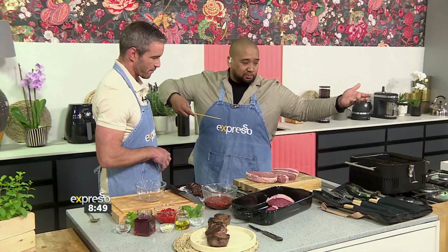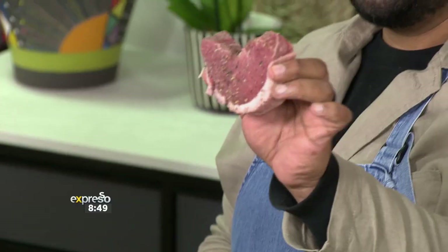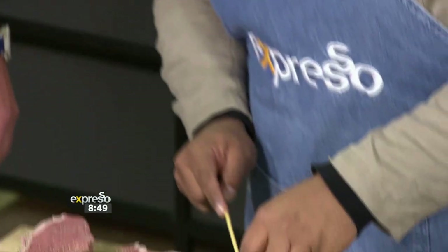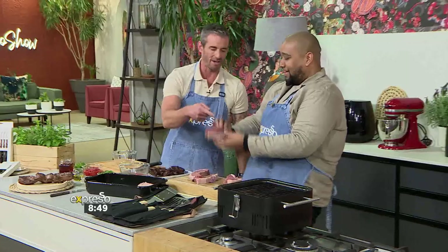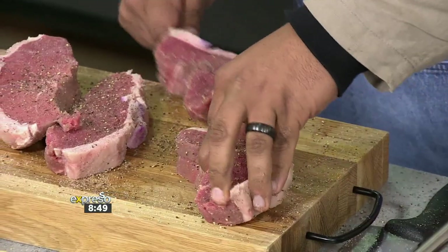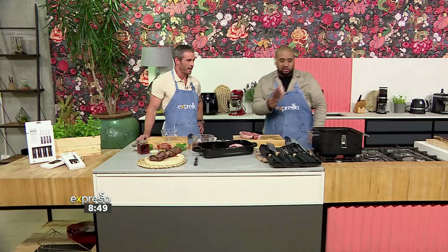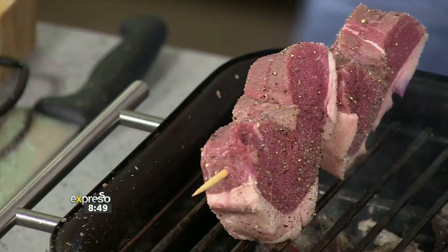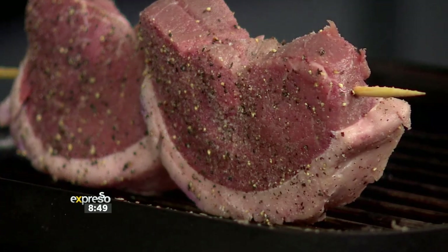Soak your skewers before you pop them on the braai — it makes a huge difference; they don't burn. I use the big metal skewers and do a whole giant picanha on one big skewer at home. What you're going to do now is take a steak, fat side down, put your skewer in the middle, give it a little pinch — like you're almost making a C shape. The reason we're doing the C shape is we want to keep the fat going in one direction because we're going to render out that fat. So we're going to go fat side first.